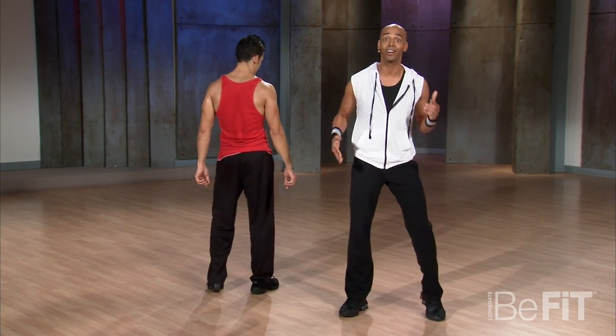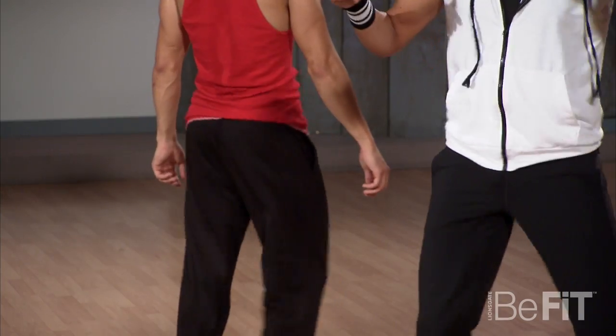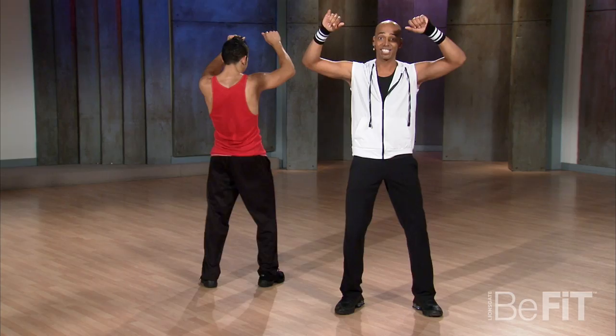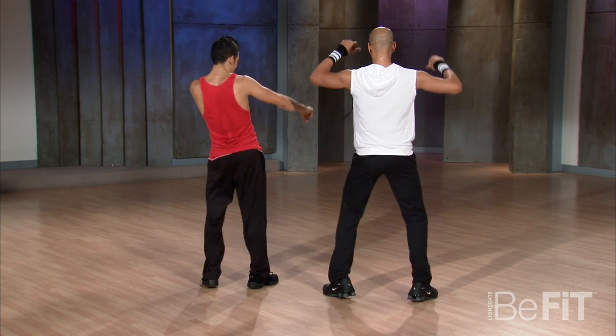Those heels are going to get even faster and that's going to make that butt shake. Here we go, faster. And bring it down. Shake. Drop those heels. Shake it. Come on. Shake, shake, shake. You want to see it? Keep going, come on. Shake.